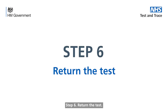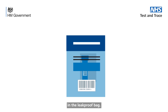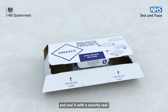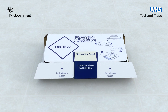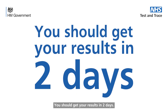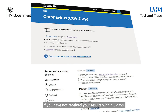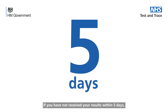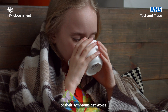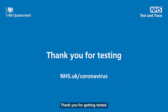Step 6. Return the test. Place the absorbent pad and the plastic tube in the leak proof bag. Assemble the return box, place the leak proof bag in the box and seal it with the security seal. Return your kit as described in your instructions. You should get your results in 2 days. In the meantime, continue to follow the latest government guidelines. If you have not received your results within 5 days, call the contact centre on 119. If you are worried about your child or their symptoms get worse, contact your GP surgery or call 111. Thank you for getting tested.